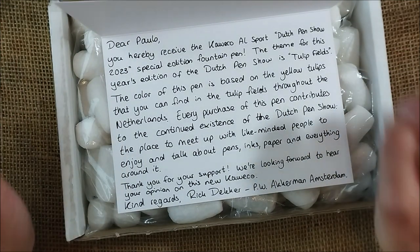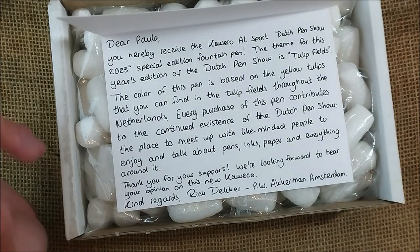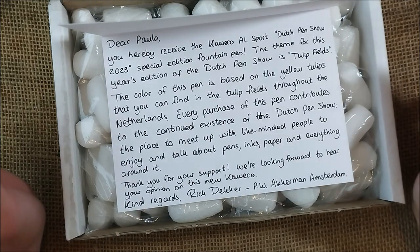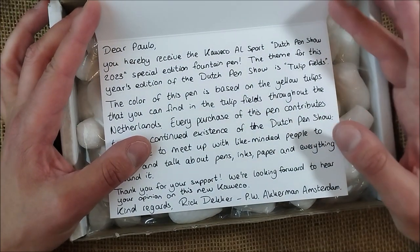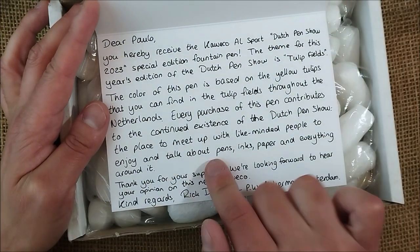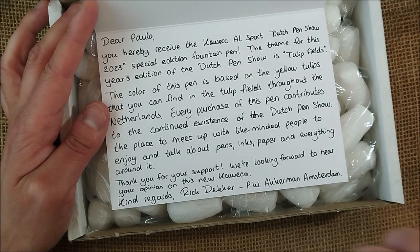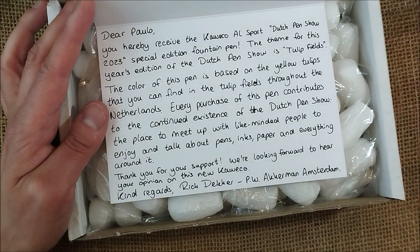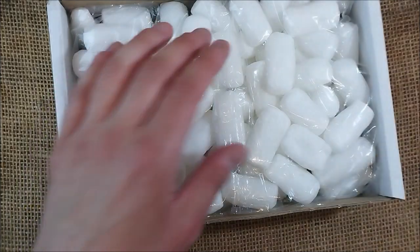'Every purchase of this pen contributes to the continuous existence of the Dutch pen show.' By the way, I'm intending to be there next year for that pen show — I've never been at a pen show and maybe it's time to do that. 'The place to meet up with like-minded people to enjoy and talk about pens, inks, paper and everything around it. Thank you for your support, we're looking forward to hear your opinion on this new Caveco. Kind regards, Rick Decker from PW Ackerman Amsterdam.'